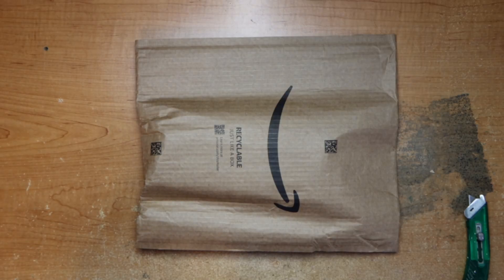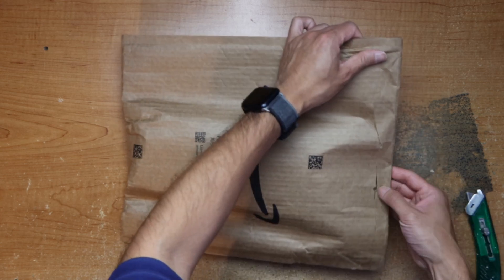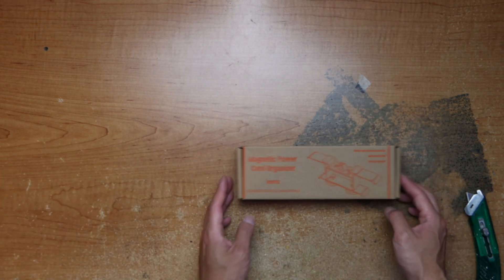Hey guys, this is Robert and here's a package so let's open it up and see what's inside. Magnetic power cord organizer.